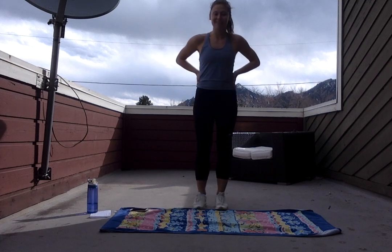Hi you guys, my name is Paige and today I have for you a 10 minute core conditioning workout. We're gonna work our entire core, our obliques, our lower back. We're gonna get a really nice burn in today.